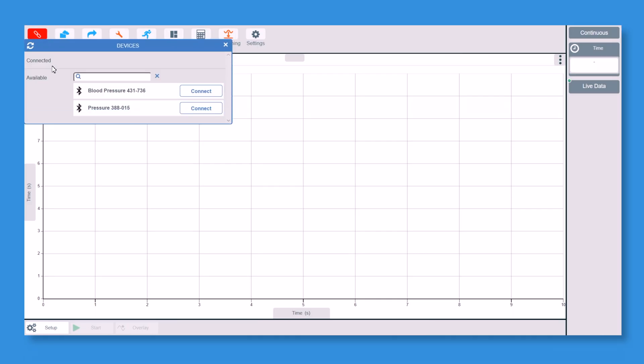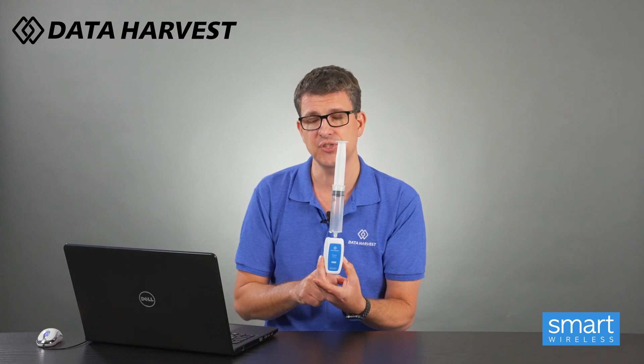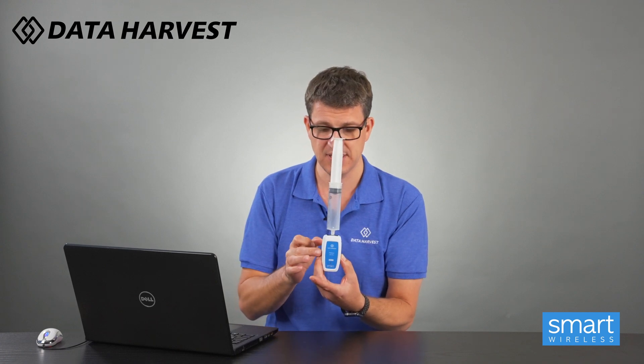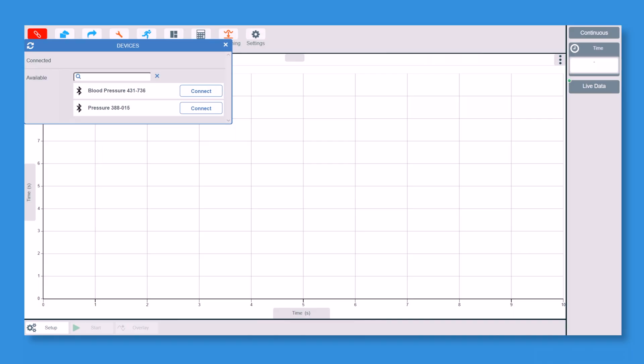On the front of our sensors is a little white box with six digits in it. When you click on Devices in the software, it will come up with the name of the sensor — Pressure — and those six digits, so when you have more than one in a classroom you know exactly which one to connect to. If you do accidentally connect to somebody else's, it takes all of five seconds to disconnect and reconnect, so it's really not the end of the world. I'll now go and connect to the pressure sensor.